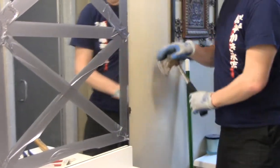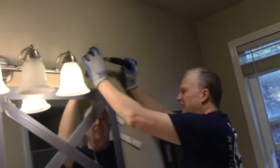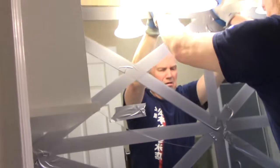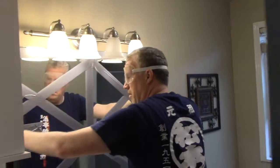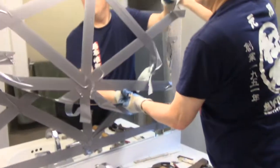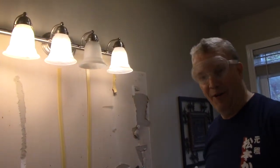Oh, looks like I cracked it. It's my first time to do this. Looks like I'm going to have to break it off. Okay, we can't cut these cleanly. So if this is not a good example of what to do, it may be a good example of what not to do.